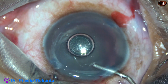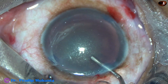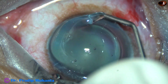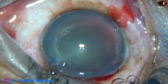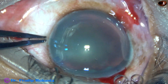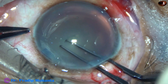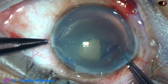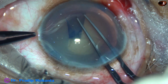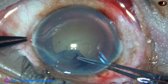Now this is 2% HPMC filling up the anterior chamber, and it is applied over the cornea for better visibility. Now I am going to use a utrata forceps for capsular access. The utrata forceps goes in, the anterior capsule is torn, and a capsular tag is raised. This capsular tag is guided anticlockwise to do a continuous curvilinear capsulorrhexis.